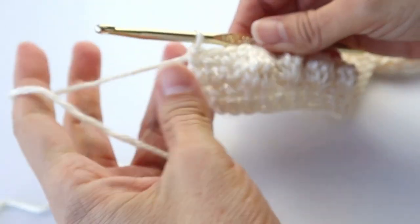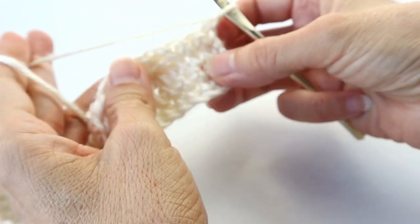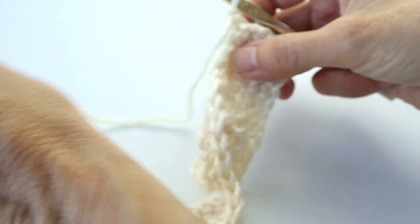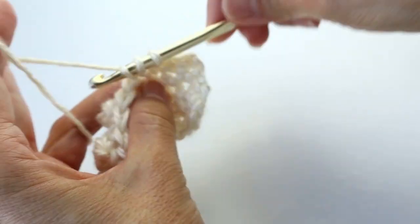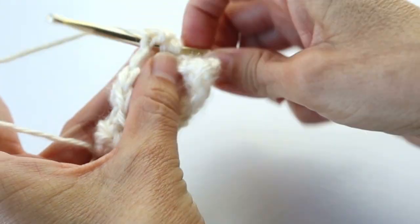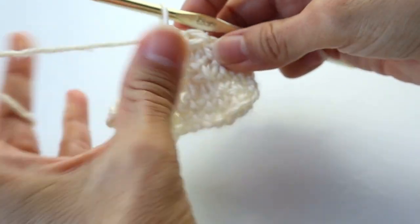Now we'll continue to row five. At the end of that single crochet row, chain one and turn. We'll start the beginning of the row the same way each time — three single crochets, then bobble, single, bobble, single, bobble for four bobbles. Then three single crochets and a bobble, and then the single in between, another bobble.